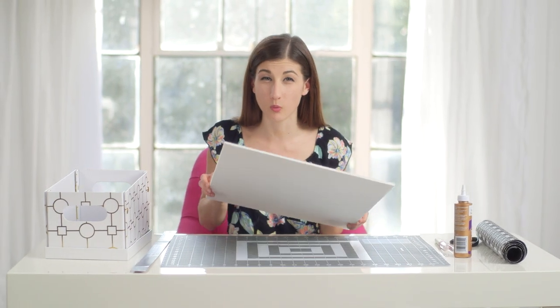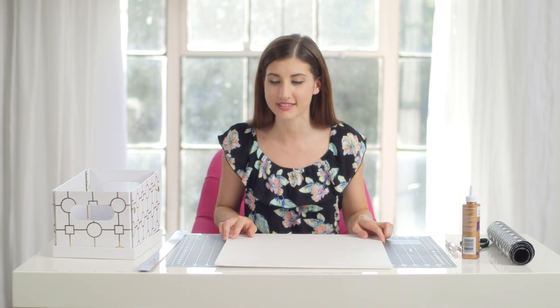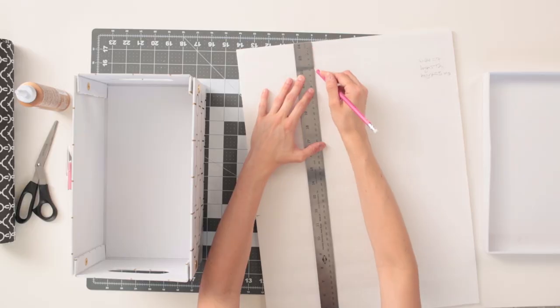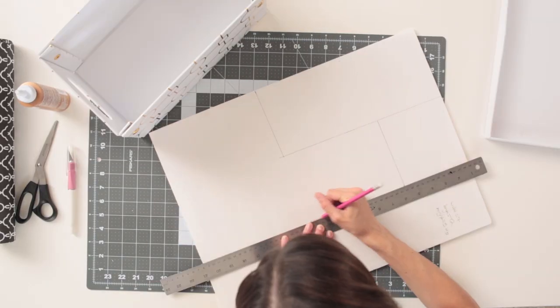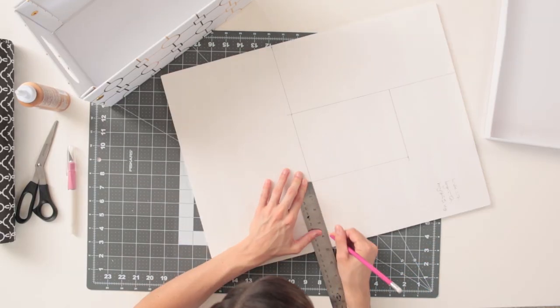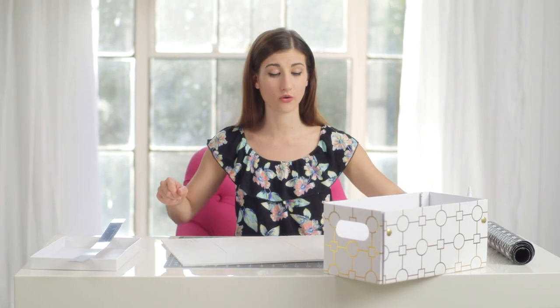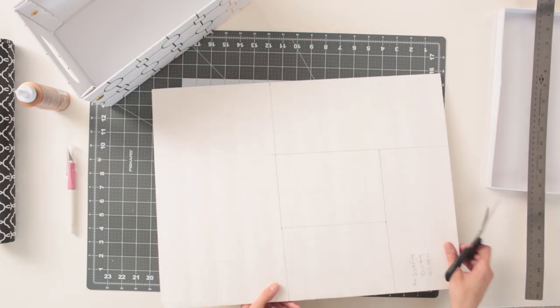What you're going to do is cut out compartment walls out of foam board. The first thing you want to do is take some measurements — measure the length, width, and height of the box. Now I'm just going to cut these out. You can use an exacto knife or scissors. I think I'm going to use scissors because I'm more comfortable with them. Actually, this is really hard, so I'm going to use the exacto knife instead.